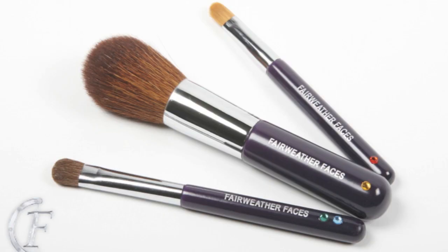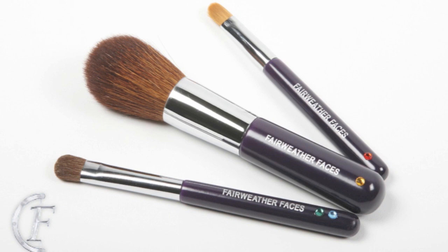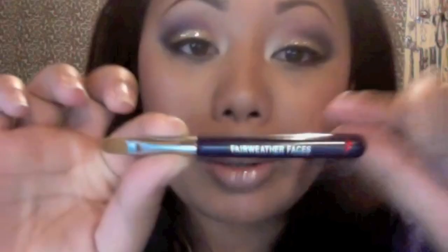So I'm going to show you the brushes first — you get three brushes. This is the concealer brush. As you can see, they all have little rhinestones to color code and go with the face charts to help you put your makeup on easier. The little handles are like a dark purple, and then right here it's like silver, and then the bristles are over here.